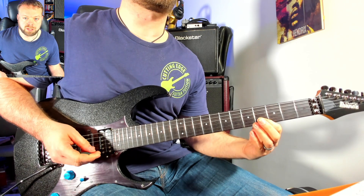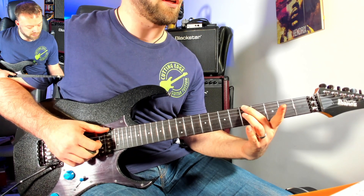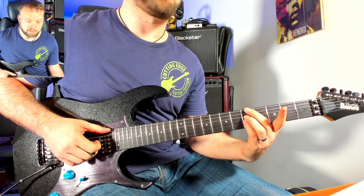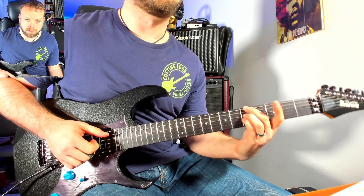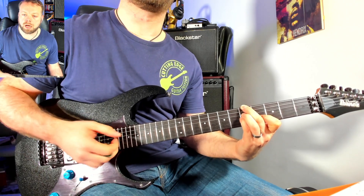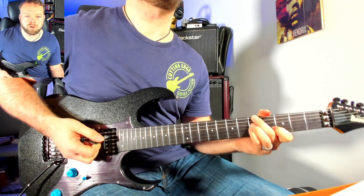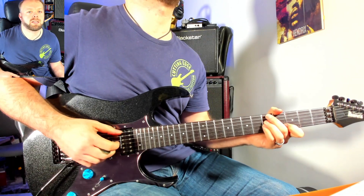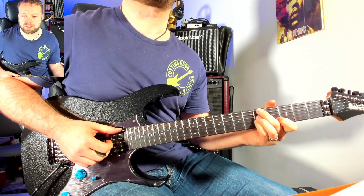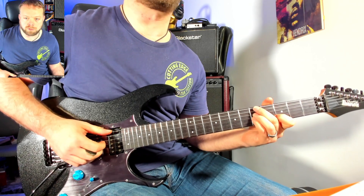We're going to bring that down a semitone, so the voicing that we're going to play: we're going to play E5 with the 2nd finger, we're going to play D5 with the 3rd finger, we're going to play G5 with the 4th finger, and then finally we're going to play B4 with the 1st finger. Now if you're listening to that chord going 'why on earth would I want to learn to play that or where would I use it?' because it sounds bloody awful — well, on its own, yes.